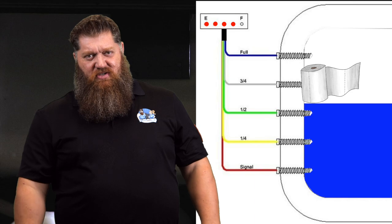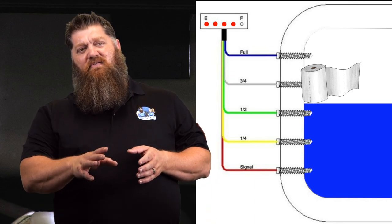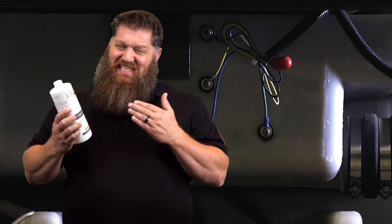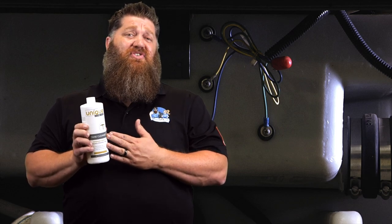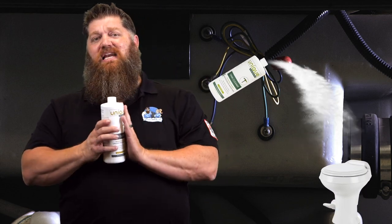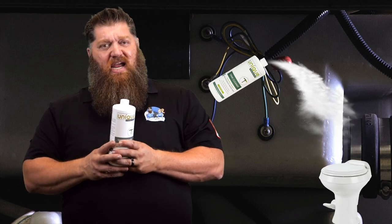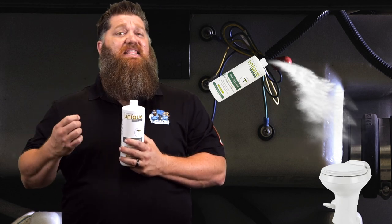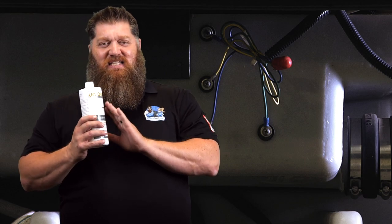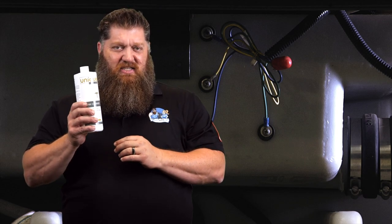So how do you clean those sensors? I've talked to you about the RV Digest-It, and that's going to break the solids down, but sometimes you need a little bit more help. Unique also makes an RV tank cleaner. This is basically about 15 times stronger than the Digest-It. You simply take the bottle, pour it down the toilet, fill that tank up, and let it sit overnight. This will break down all the solids around that sensor and clean that sensor off. Now, is it 100% guaranteed? No, because you may have different particulates that may not be affected. But for most of us, this is going to clean it — and it's one of the best ways.